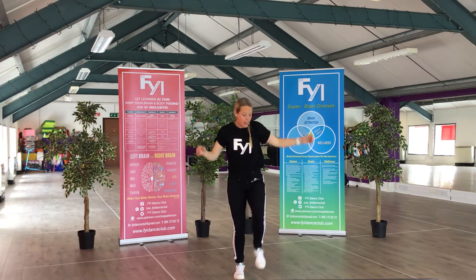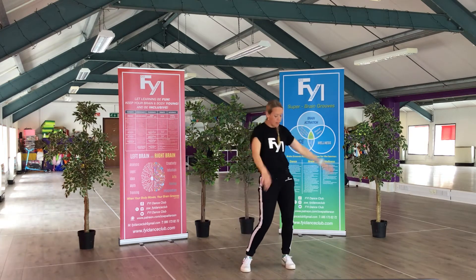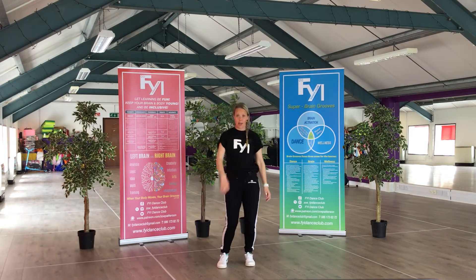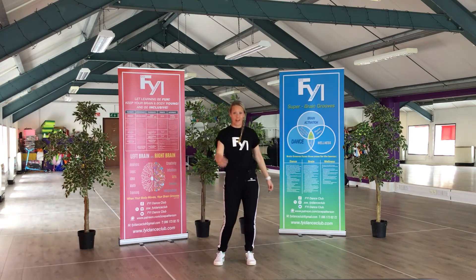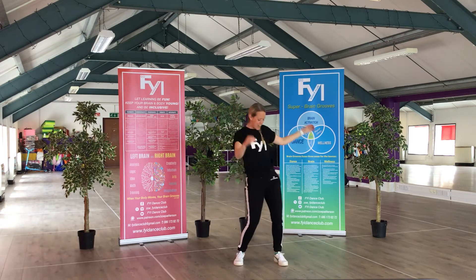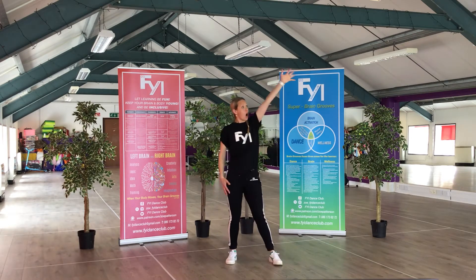Okay, ready. Start with the arms: reach, reach, down again — reach, reach, down, reach, reach, reach. Now with the legs: step, then hands, bring it back in. Step, then hands, bring it back in. Step, then hands, bring it back in. Step, bring it back in.